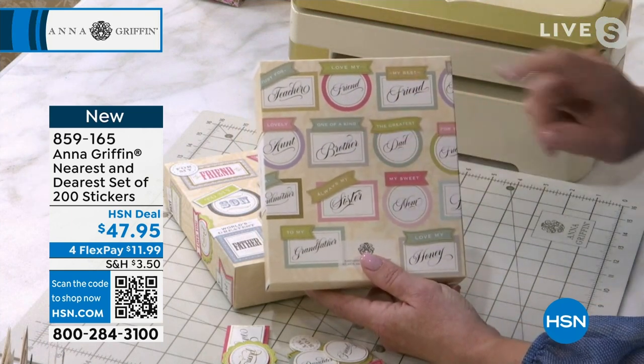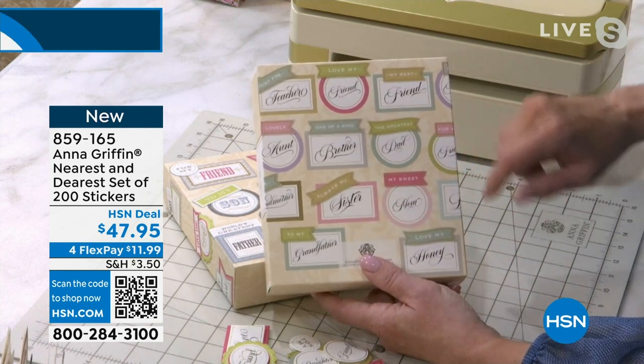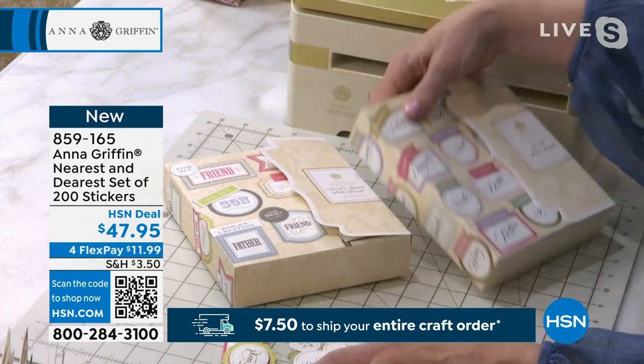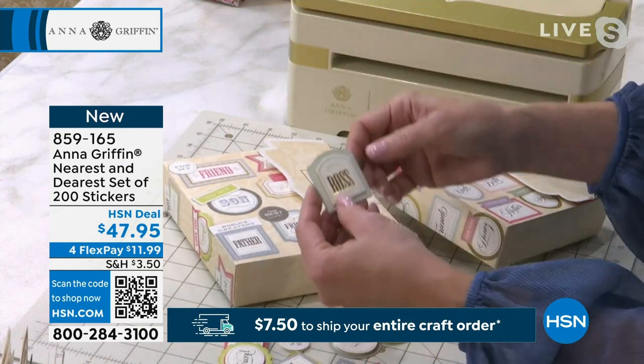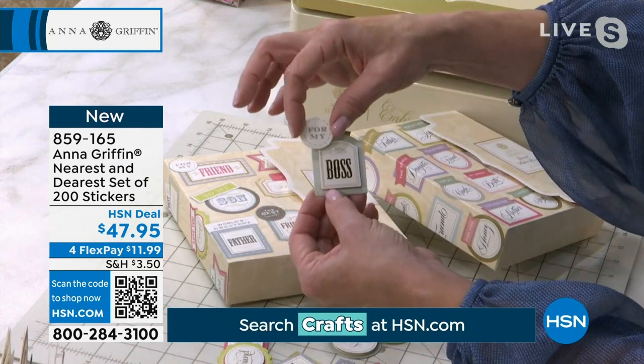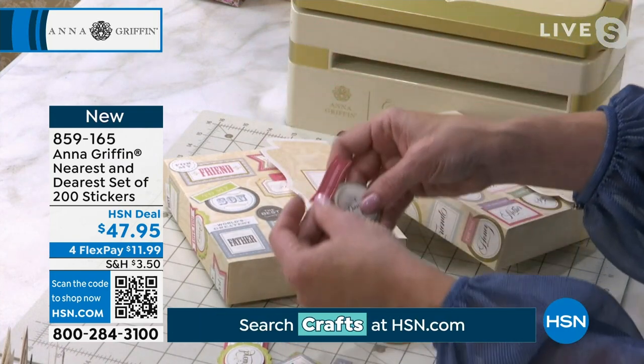Now we say: I love my friend, one of a kind brother, the greatest, my sweet, always my, love my honey. All of the ways you could take it — you make a card for your boss, you add the little sticker with it: for my boss. Now it works just like this. The dearest daughter or the dearest friend — it's just so fun. The tiny little stickers say to my dearest friend, and I love everything about this.